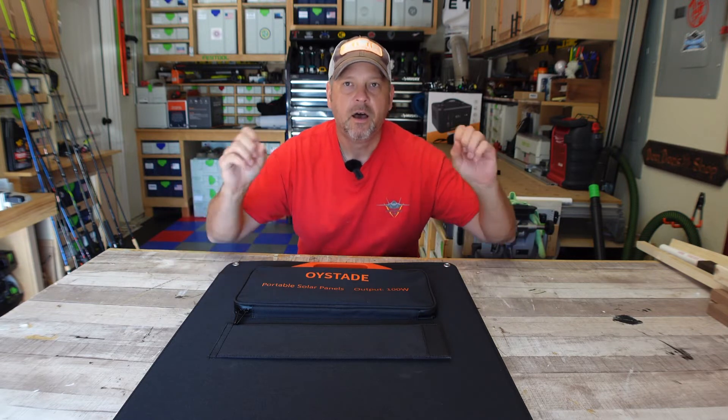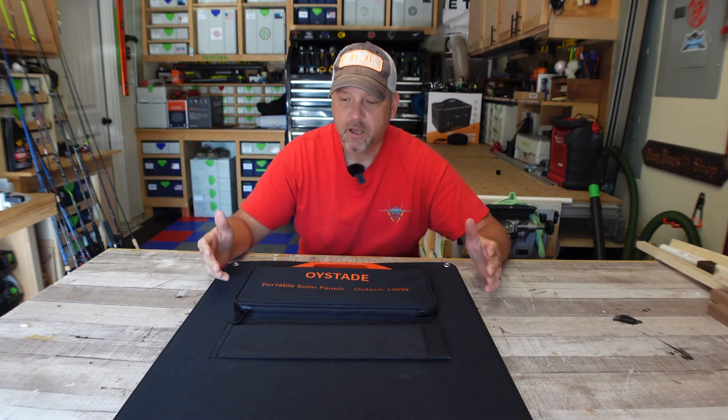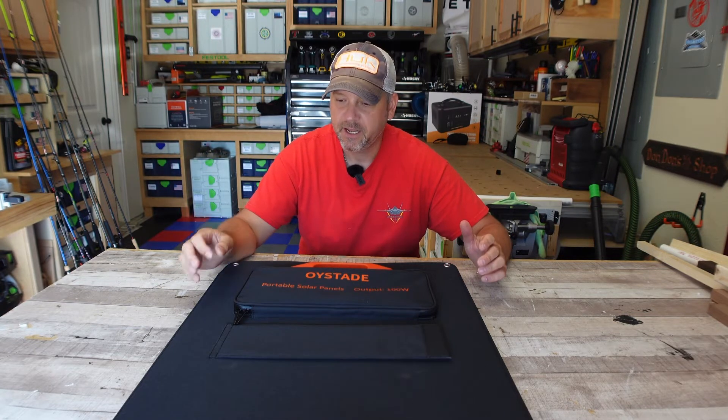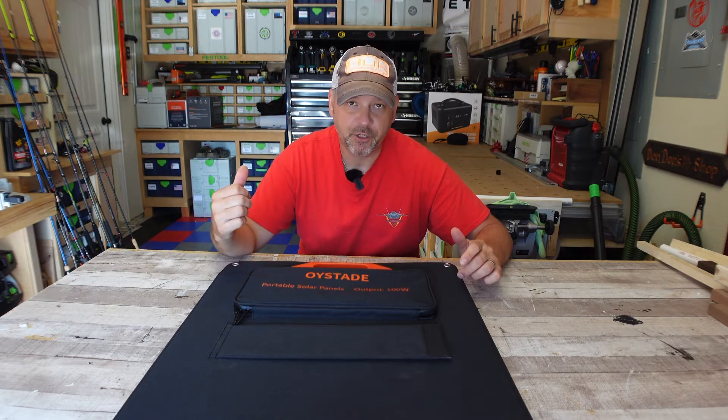That's kind of industry average efficiency. So when you plug this in on a 100 percent bright full sunny day, you're not going to get 100 watts. But we're going to test that out today because I've got a perfect day — not a cloud in the sky — so it should give us a good idea of what this thing can output into my battery unit.